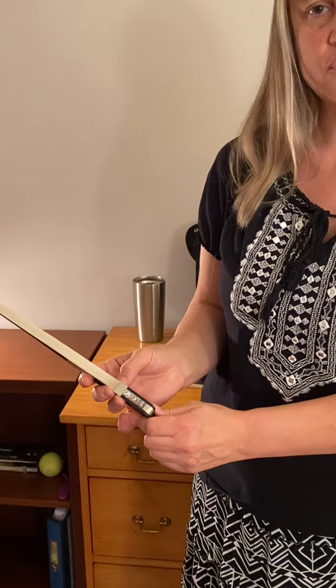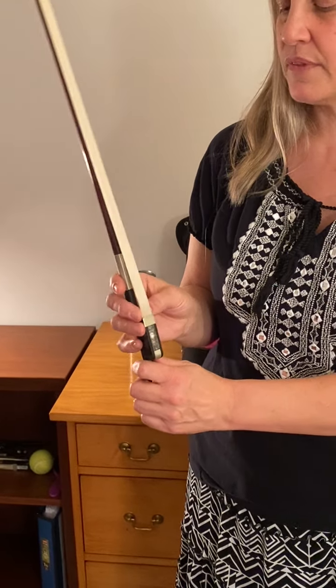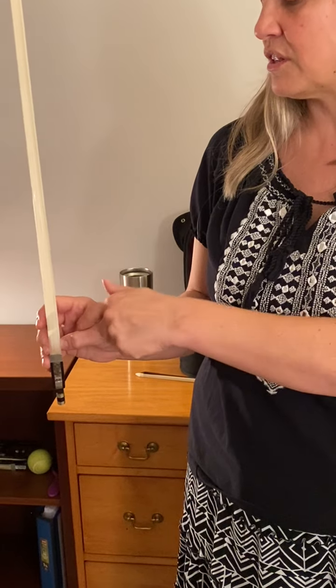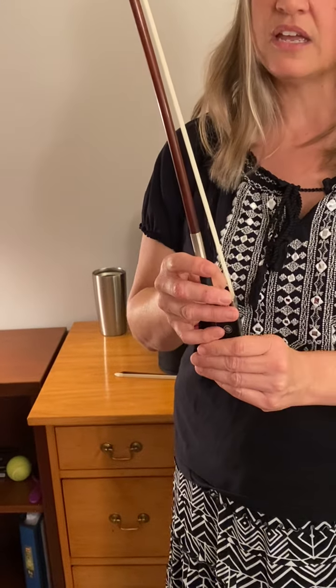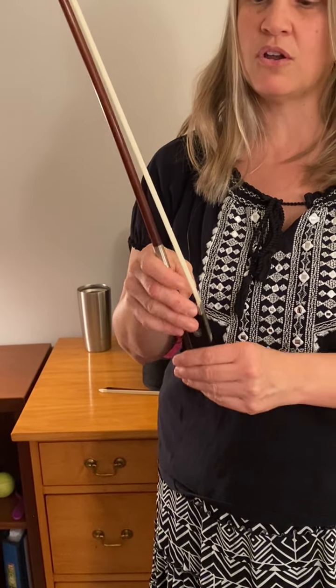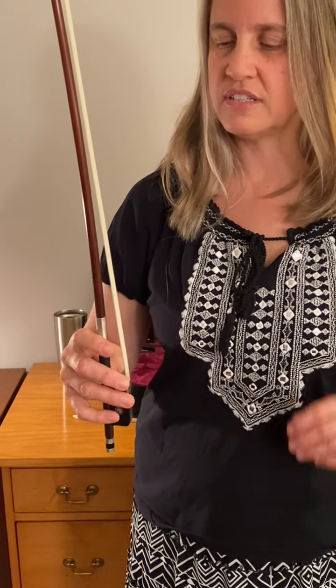Ring finger, first finger come over. The pinky also comes over. You want to check and make sure that there's an arch in your hand and that your fingers are square to the stick. They should not be leaning forward or falling back. They should be square to the stick.